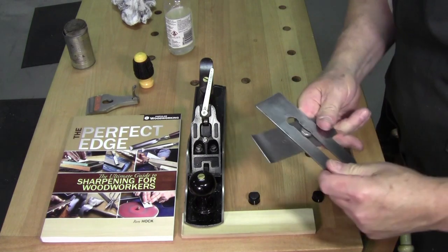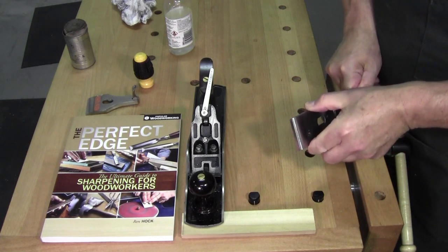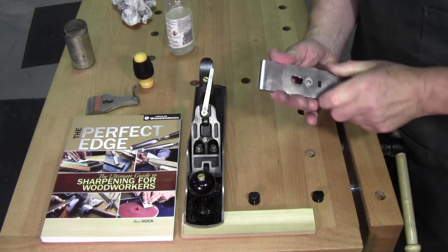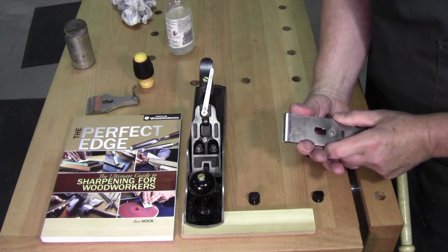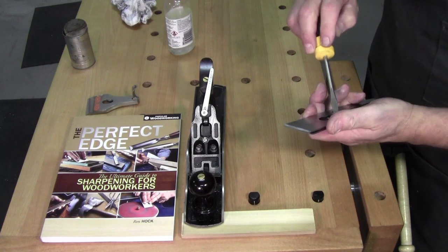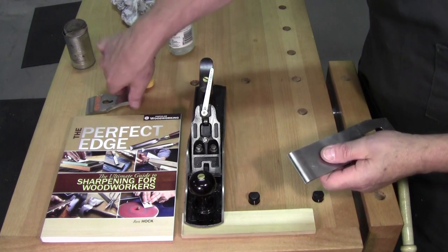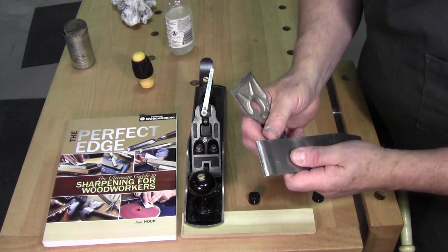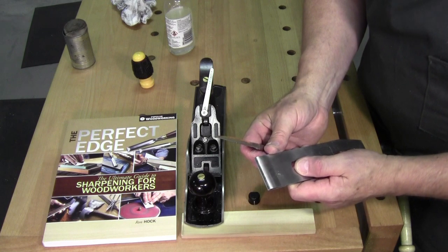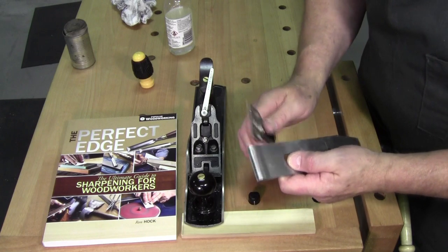Reset your chip breaker. I wouldn't have had to take my chip breaker off if I was doing it without the ruler technique — I could just freehand it, and you've seen me do that in the past. Get that set, tighten your screw, use your plane adjusting hammer. I got that set quite fine — a little too fine. That should work.